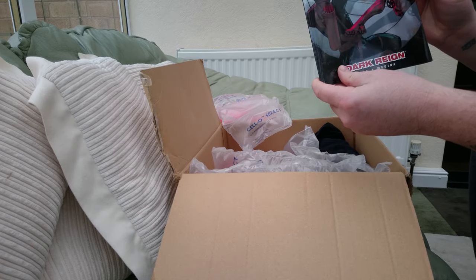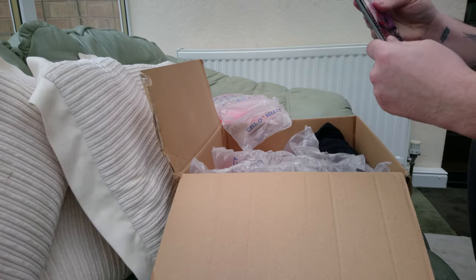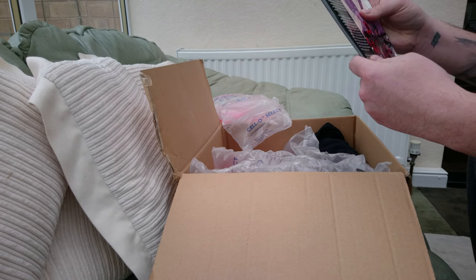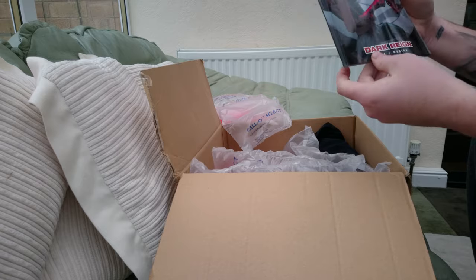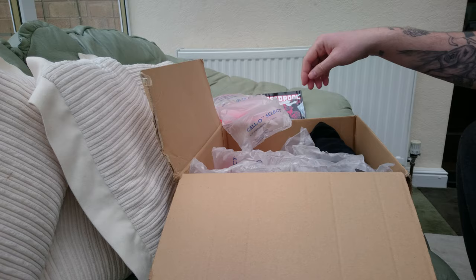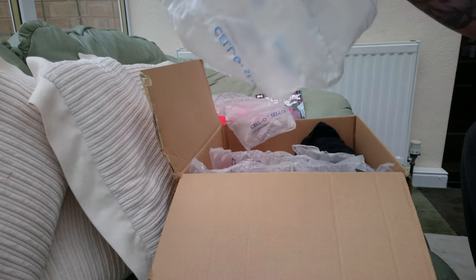Deadpool comic book — yeah, it's quite nice. It says $14.99 US on the back, so it's about a tenner. I'm also going to be price-matching these, to see how much I can get them for really cheap.